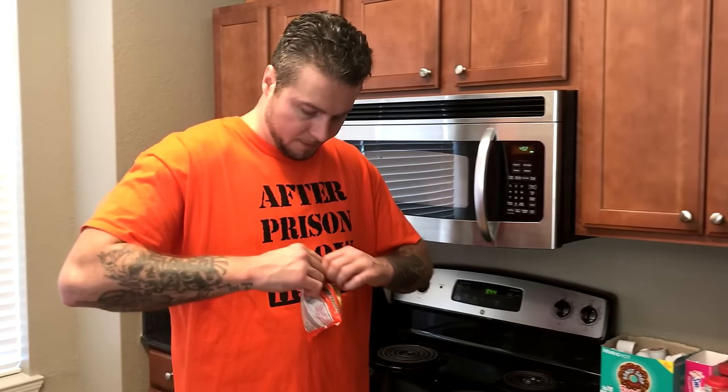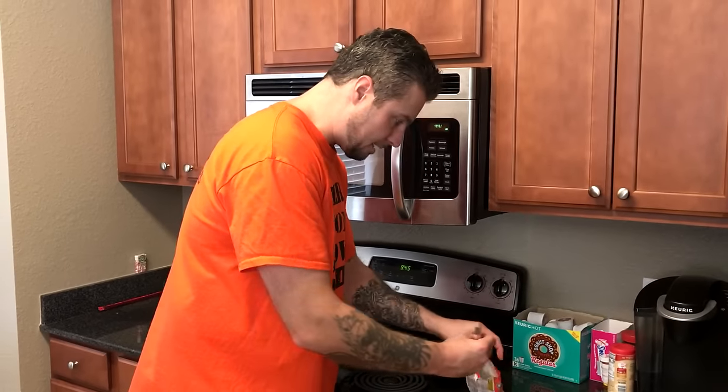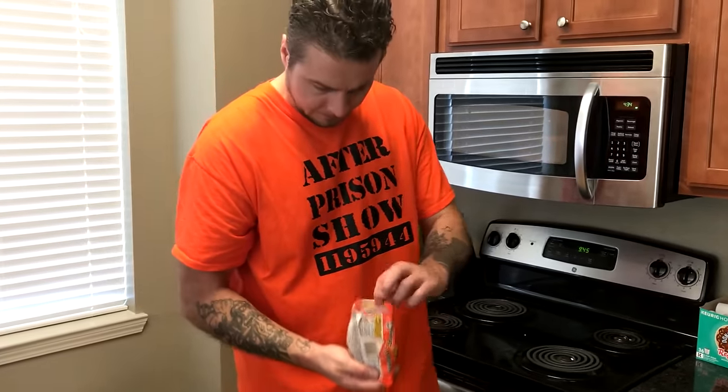We're going to open it up after crushing, put about half the seasoning pouch inside the ramen noodles, and mix that up together. A lot of fights take place over that microwave.